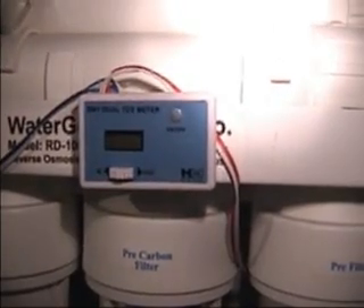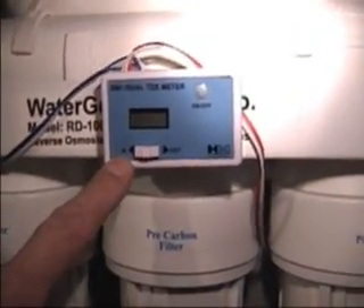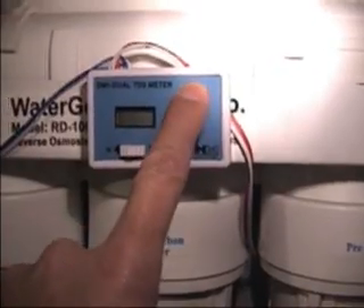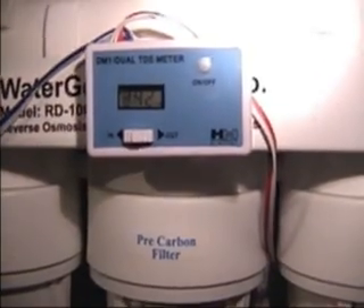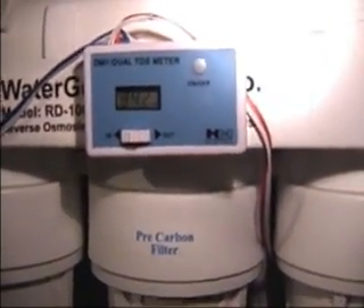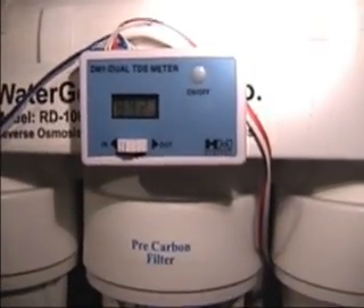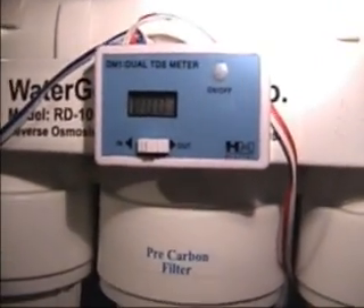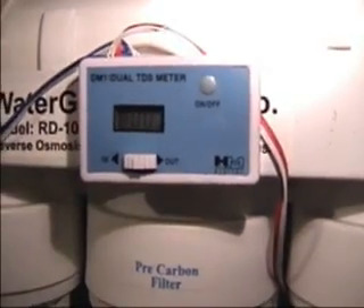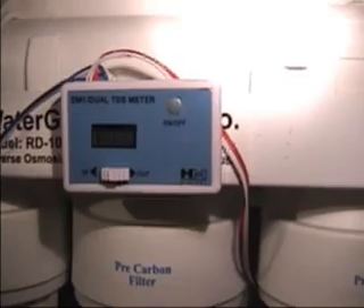I also have this dual TDS meter. TDS stands for total dissolved solids. It has two probes — one for the incoming water and one for the outgoing water. You can see that it is reading 342 parts per million on the incoming side. Now, parts per million of what? We don't know — it could be phosphates, minerals, iron, anything in the water. But when we switch it over to the output side, you'll see that it is reading zero parts per million, and that's what you're looking for. If you have anything higher than zero, it normally means that your DI resin is getting exhausted, or it's possible that your filter membrane on your RO filter is going bad.